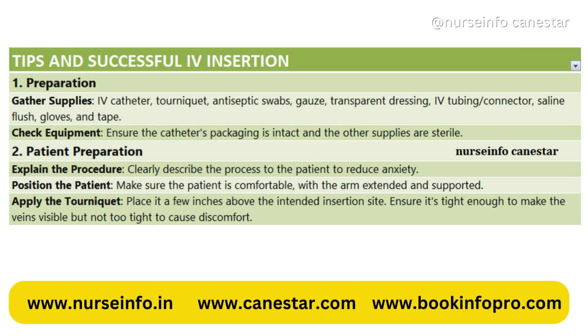1. Preparation. Gather supplies: a catheter, tourniquet, antiseptic swabs, gauze, transparent dressing, tubing and connector, saline flush, gloves, and tape. Check equipment — ensure the catheter's packaging is intact and the other supplies are sterile.